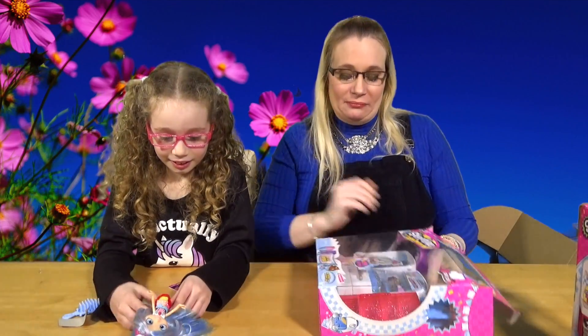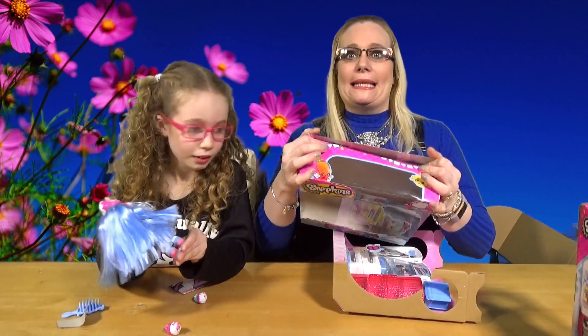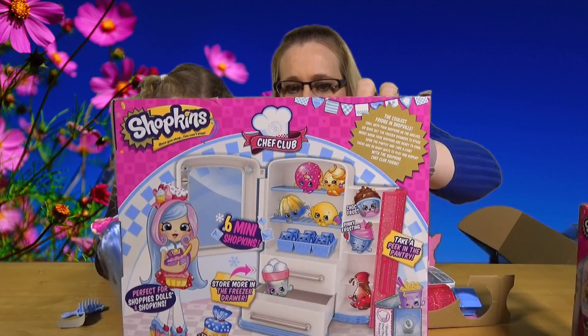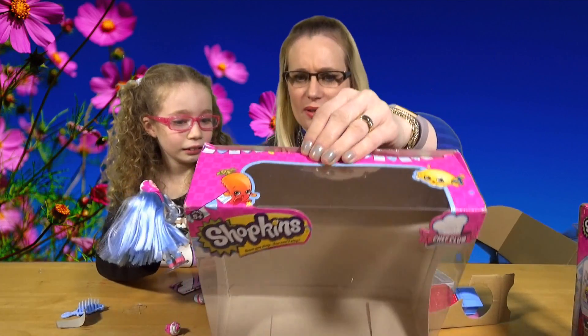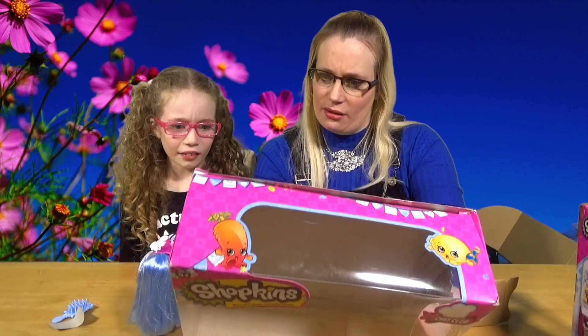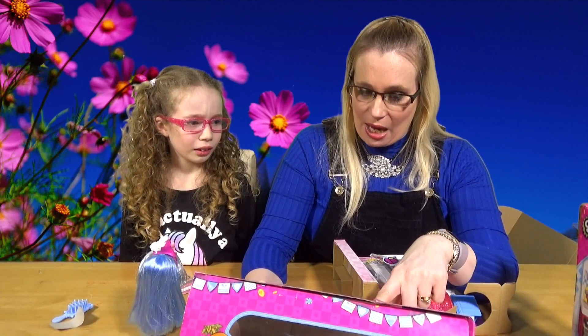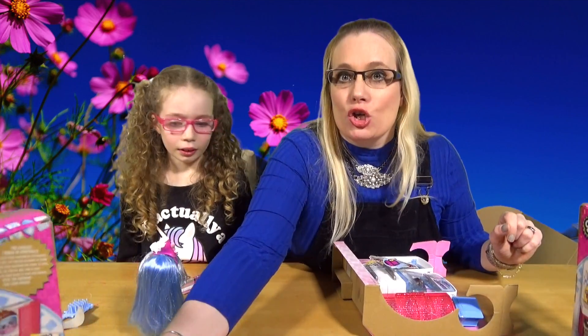So here is the fridge - the Chef Club fridge. Can you hear how windy it is? It's like there's a hurricane. Let me show you the back of the box. It's a nice and icy fridge. In this one you get the fridge, two exclusive Shopkins, six mini Shopkins plus ice cube tray, one recipe book, and one recipe card. And this one you can download - if you download the Chef app, you get to play with all the play sets and reveal a mystery dish.